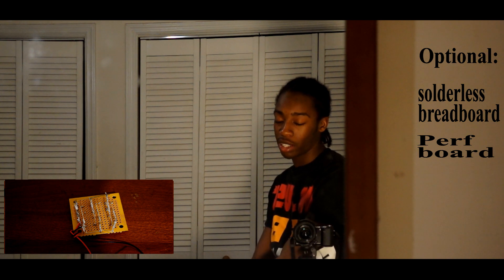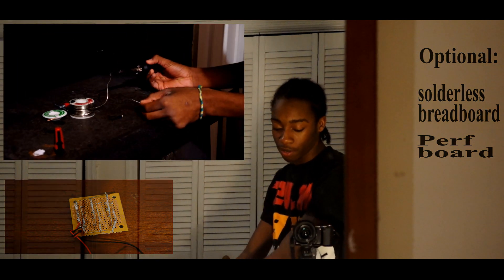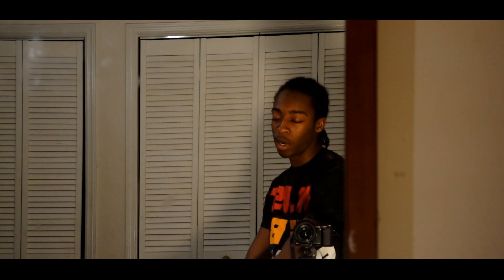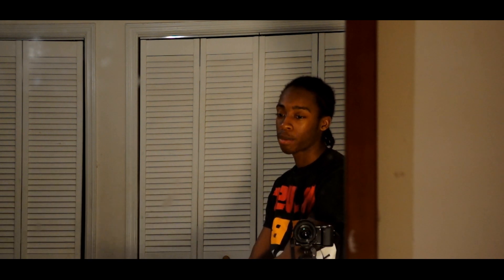I'm probably just gonna show a picture for each one. All you have to do is solder the IR LEDs to the wires, then plug them into the Arduino and upload the code. Once you upload it, make sure your camera drive mode is on remote shooting and it should automatically start taking pictures. Have everything in focus before you start.